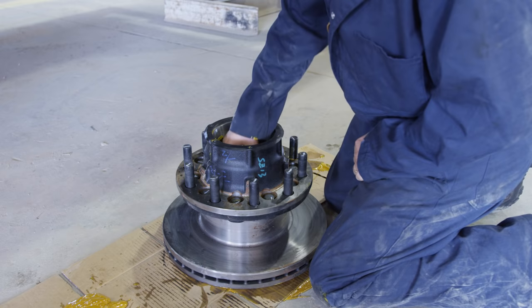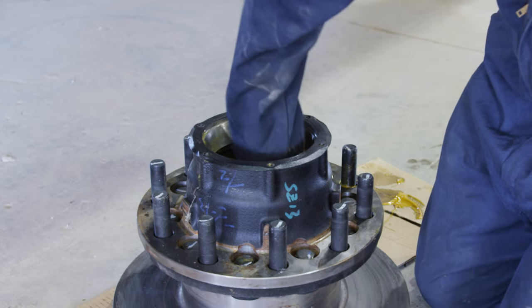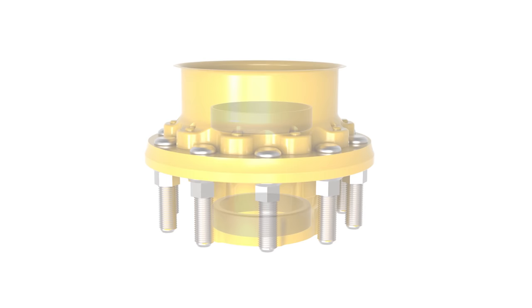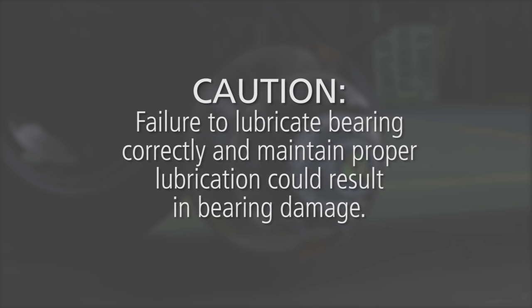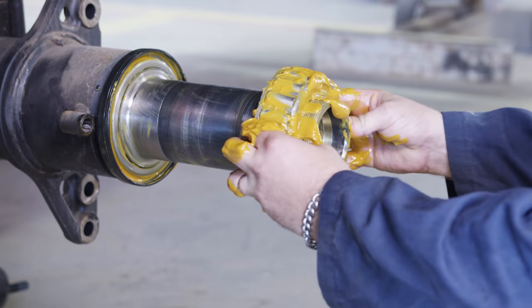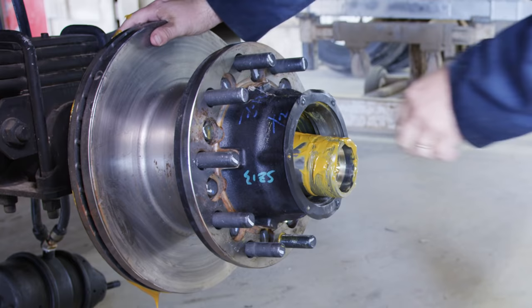Prepare the hub for installation by first removing the old lube and thoroughly cleaning the hub cavity and hub bore. If needed, use emery cloth to remove any burrs or old bore sealant. Inspect the hub bore for damage and replace if necessary. Install new inner and outer bearing cups into the hub as necessary. If using oil for lubrication, coat bearings with 80-90 gear oil before installation. If using grease, the inner and outer bearing and hub cavity must be pre-packed with grease before installation. Caution: failure to lubricate bearings correctly and maintain proper lubrication could result in bearing damage. Properly lubricate and install the inner bearing onto the spindle, also lubricate inside the hub cavity. Gently push the head unit onto the spindle to the proper position.